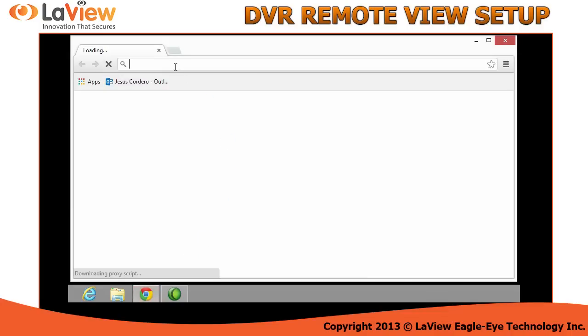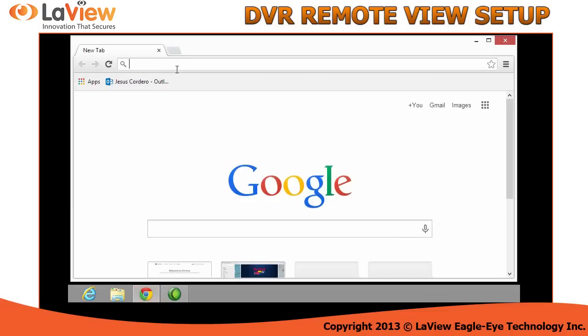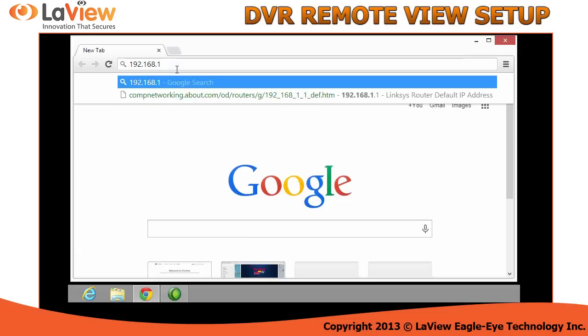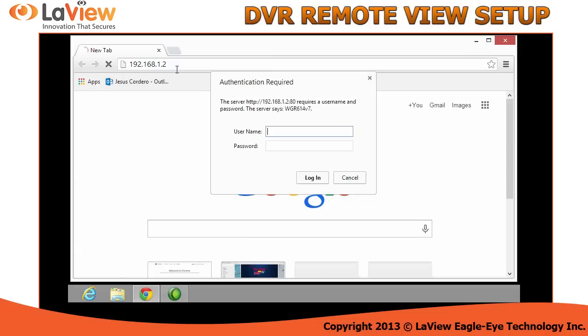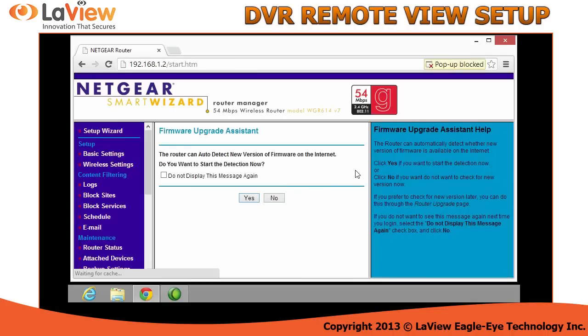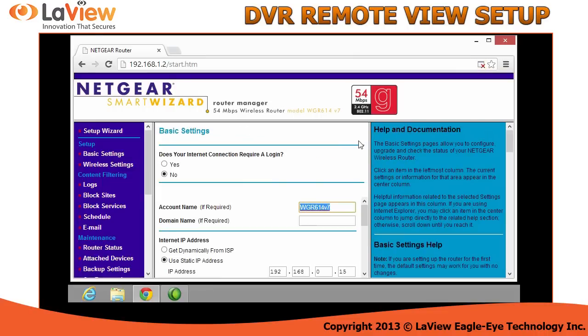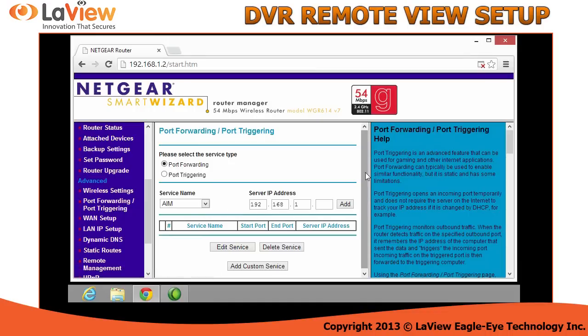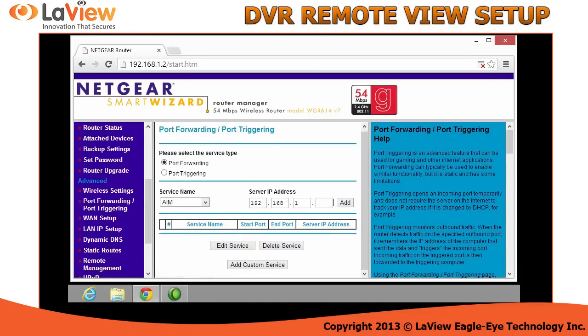Now that you have your manual on the port forward section, let's begin. Open any browser and type the default gateway that you copied from the DVR. It's going to ask you for a username and password — this is the username and password of the router. It is not your Wi-Fi password. Go to the port forward section depending on your router.